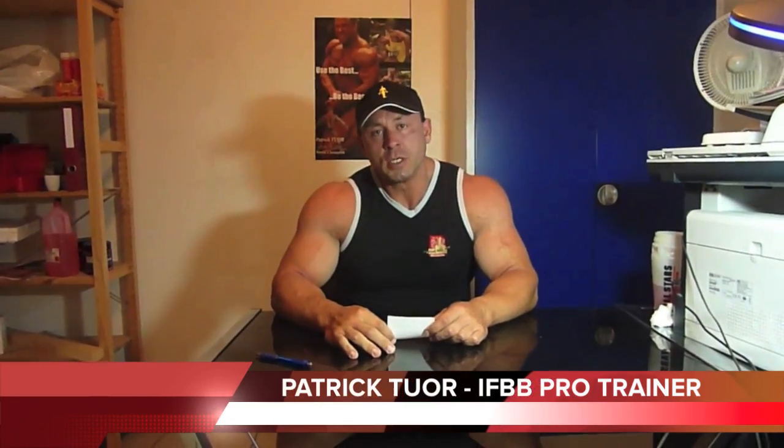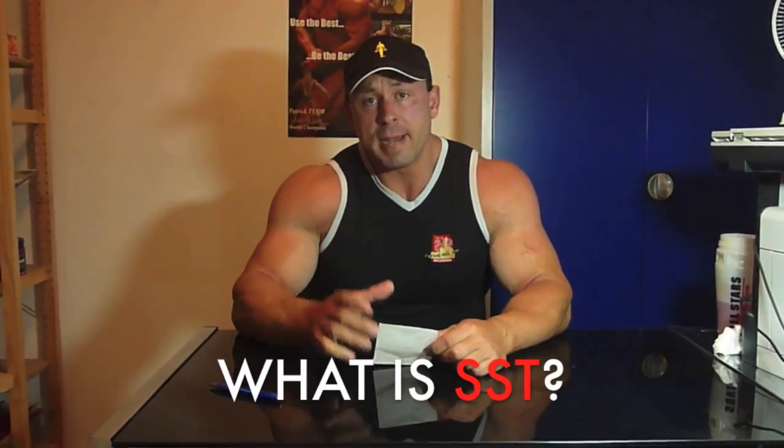Hi guys and welcome to my Patrick Tour SST blog. As you saw a couple weeks ago, I started with my new website where I'm trying to explain all about my new SST training method. I got a lot of emails and phone calls from people wanting to know more about it, so I made this video to give you a little explanation on what it's all about. Afterwards we're going to go in the gym and I'll give you a visual explanation of what an SST training set looks like.